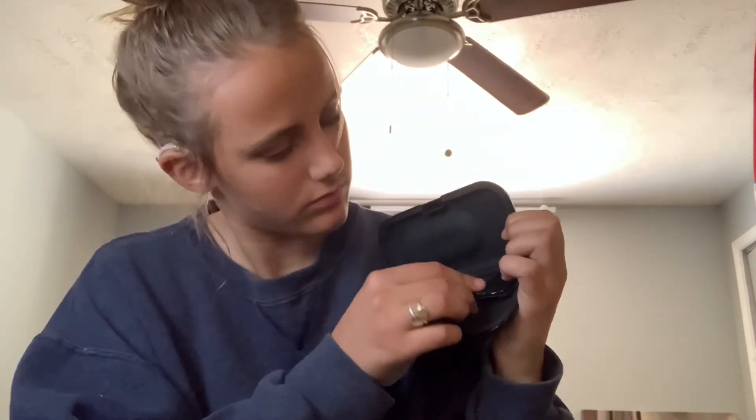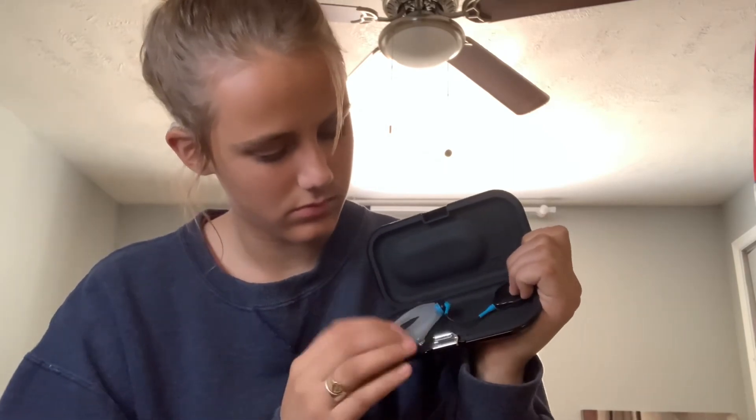I store it in this case which I got with my kit — it's really cute, I just put it in here and it fits perfectly, and I can bring it anywhere just thrown in my backpack. Compared to some cases it's a lot smaller and takes less space. I also store other things in here, like this accessory I use for athletics — if I want to jump or do things that might make my processor fall off, I might wear this.